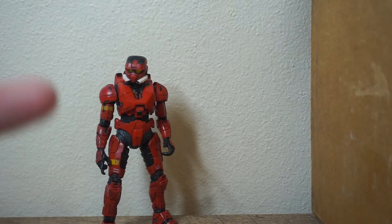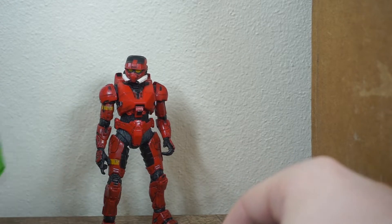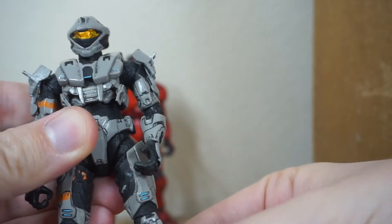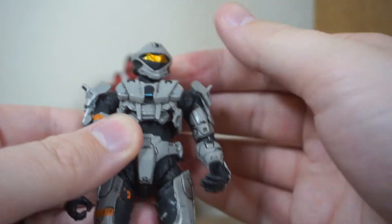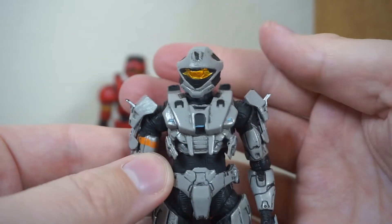Reaching in once again. We have a gray Spartan Recon — one of the rarest armor sets, actually the rarest armor set in the base game of Halo 3. You can get it pretty easily with the MCC now out on Xbox One, but you couldn't get this back in the day.